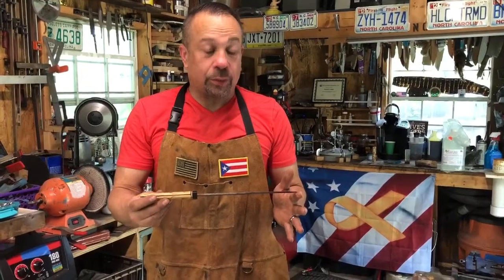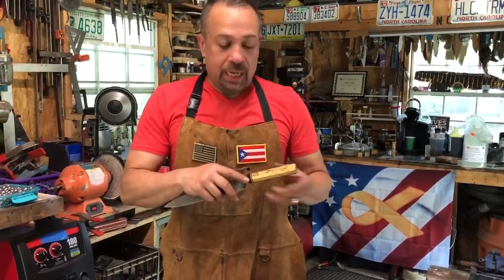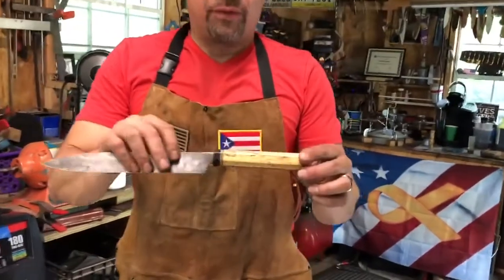This one here is a sushi knife. It is 232 layers of Damascus steel — it's 15 and 20 and 1095. It is a raindrop pattern. The handle is actually tamarind wood, and the black part is buffalo horn.